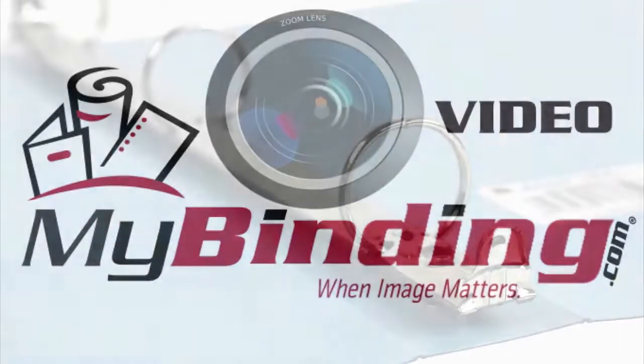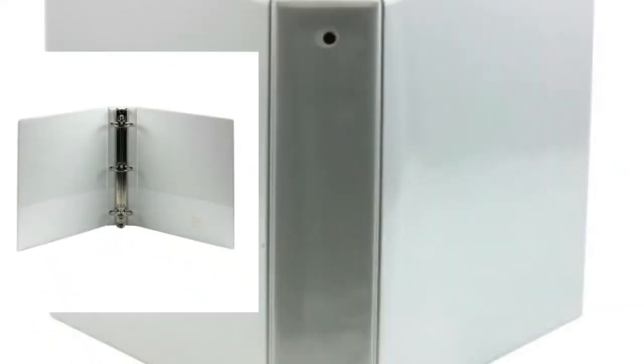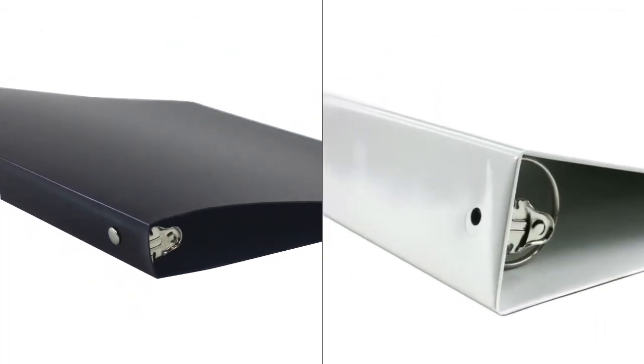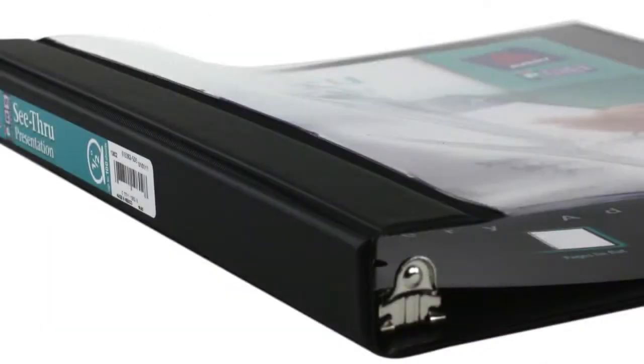Welcome to MyBinding video. We know there's nothing that exciting about a three-ring binder, but we have a lot of them and apparently you need them. Whether you're concerned about the inside, outside, or the size of the binder, we have everything you need — straightforward business black and white or seemingly the colors of the rainbow. Styles and textures are plentiful and we carry them all.